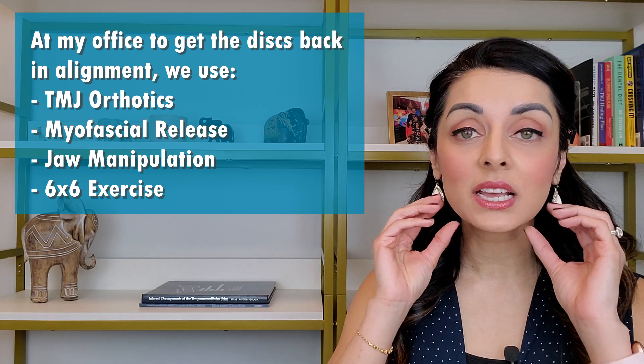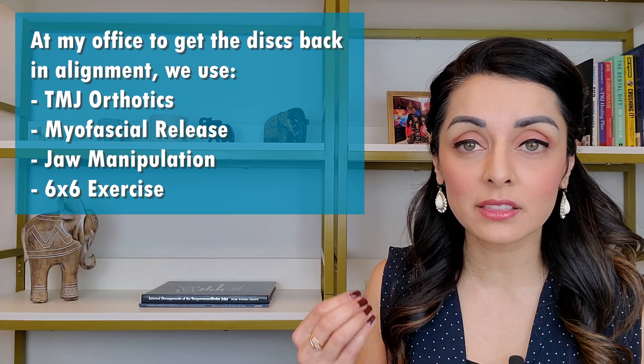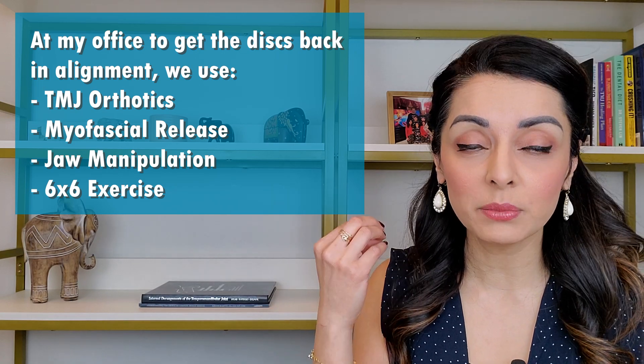With the 6x6 exercise, everything is put into proper alignment while you're doing the exercise. Done over time, this can actually help the disc that's coming in and out of alignment to remodel and get back into alignment. At my TMJD-only practice, I ask select patients to do this 6x6 exercise, and I also use TMJ orthotics and a technique called myofascial release to help get the discs back into proper alignment over time.